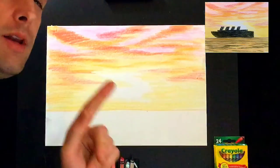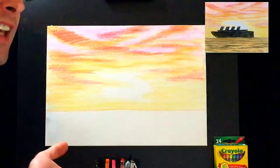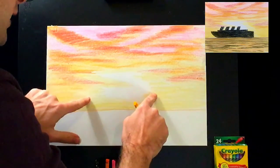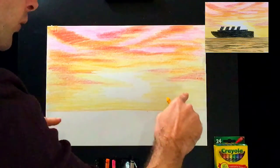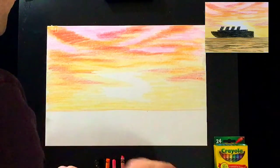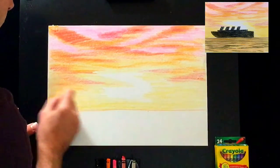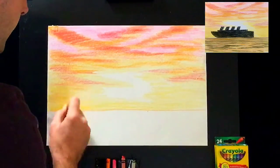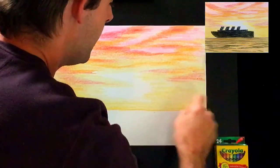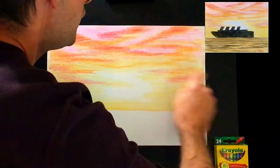Now let's give it one more pass — this is really important. All we've done so far is put a light layer of color. Now we're going to make it really bright. Stay away from right next to the white and move towards the edges where it's yellow. Press real firm — we want this to look really golden. Go as far as you can until you get near the white, but not too close.